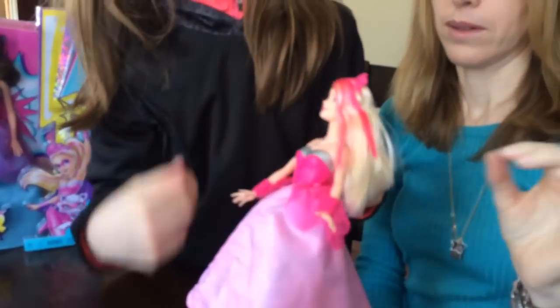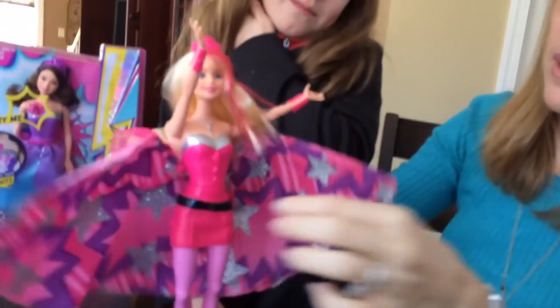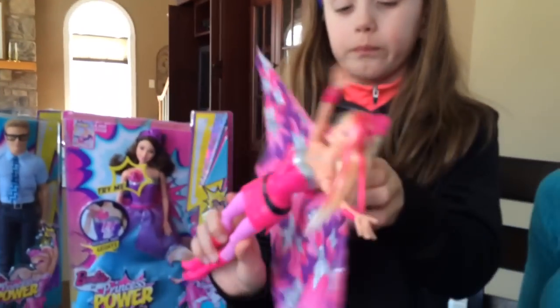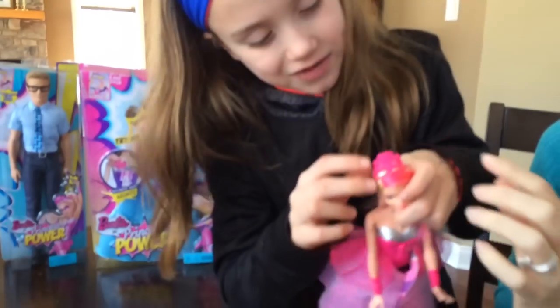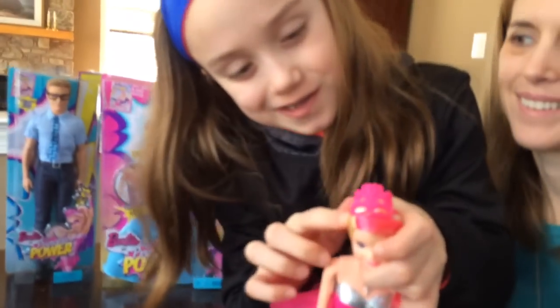And she's back to being a normal princess. And then if you want to change her back again, press the button — she goes up, and that's really cool too. Look — her princess crown, if you take the rubber bands off, it actually is a superhero mask if you look closely.